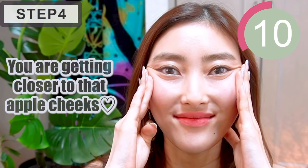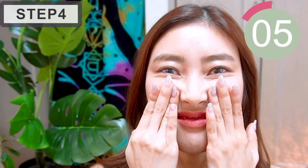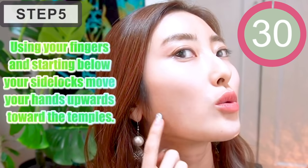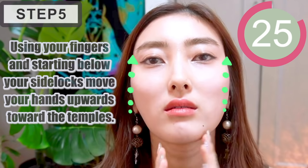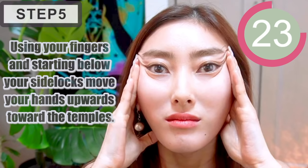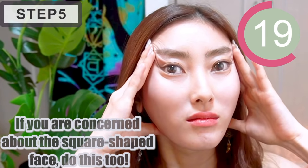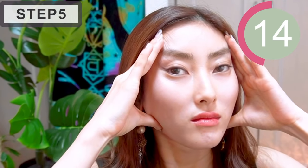You're getting closer to the upper cheeks, yay! Using your fingers and starting below your cheekbones, move your hands upwards towards the temples. If you're concerned about a square-shaped face, do this massage too — I highly recommend it.